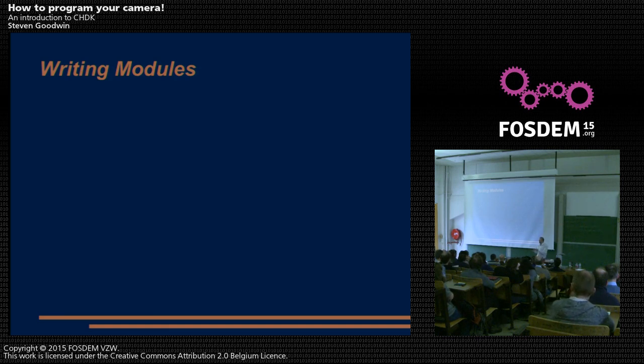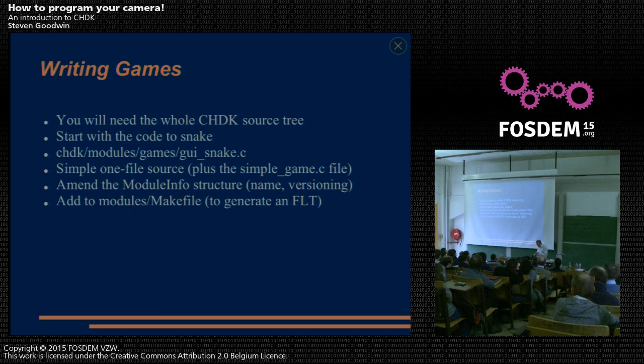A little bit about writing modules. Modules are boring, so let's write a game instead. Everyone puts Doom on things — come on. It already comes with Snake and Tetris. To write it, all you need is to grab the source tree and build it with the cross compiler. I recommend building from source because if you decide to change Snake's scoring from plus 10 to plus 100, at least you've got the compile chain running. Take the source code for Snake — it's just one file, very simple. Change any reference to 'Snake' to whatever game you're writing, and off you go.